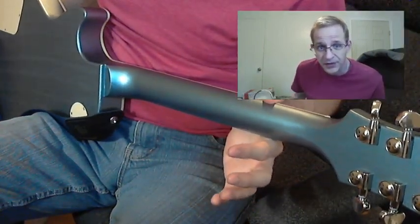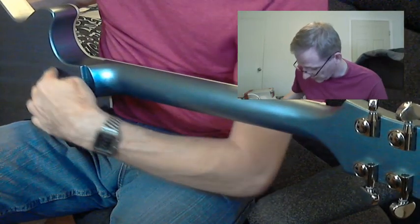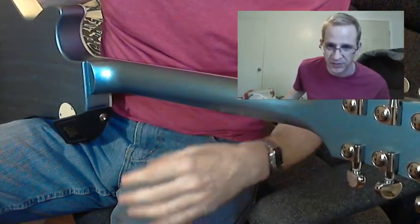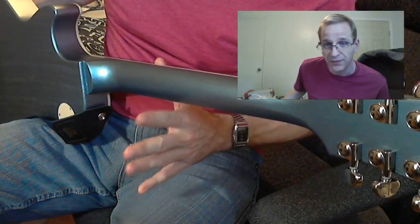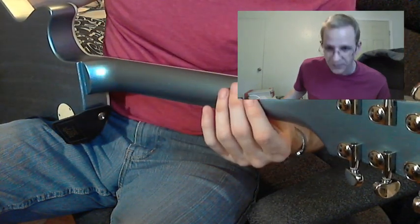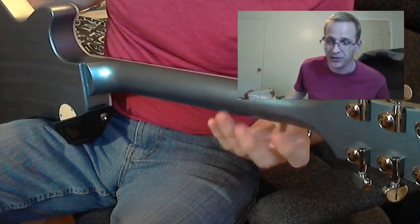As you can see from the back, other than the fact that it's a satin neck, the only gloss is the top. The body back and sides are satin — you can feel the texture. This is the best selling point of this guitar: the neck is satin urethane finished, which means it doesn't stick. Most Epiphone offerings — whether SG or Les Paul — have a smooth poly finish, a polyurethane.